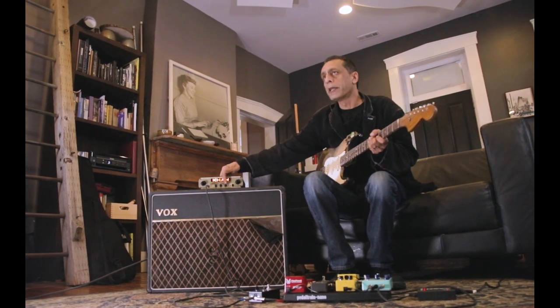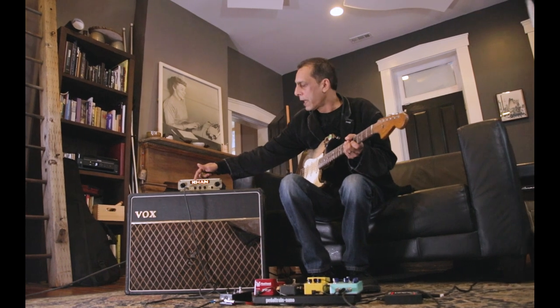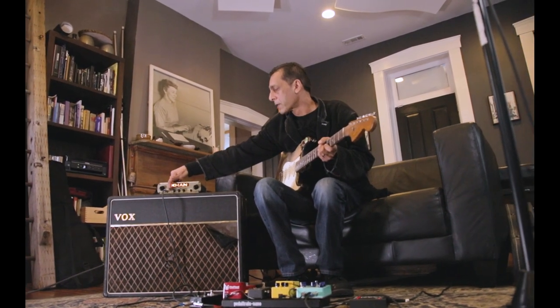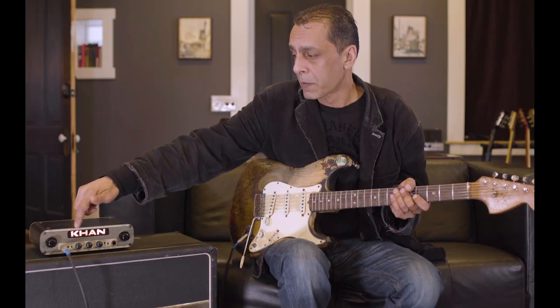It's also got a 3-band EQ: treble, middle, and bass. And a couple of tone modifiers. There's a bright switch that affects the front end sharpness. If you have a humbucker or a dark pickup, you can turn the bright on. If you have a bright pickup, you can turn it off.